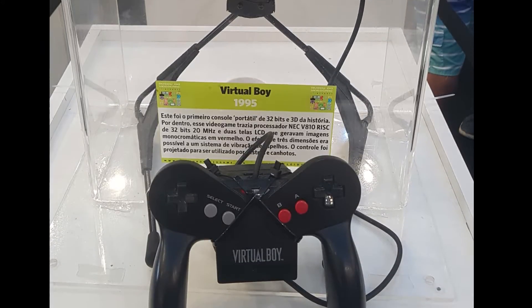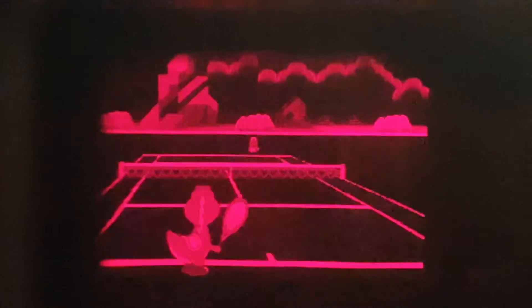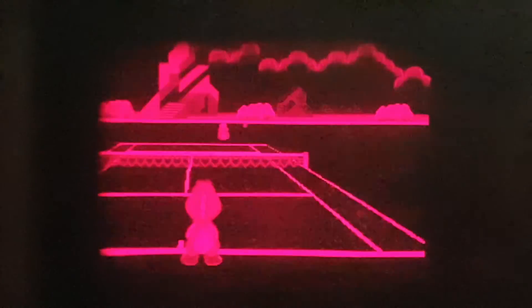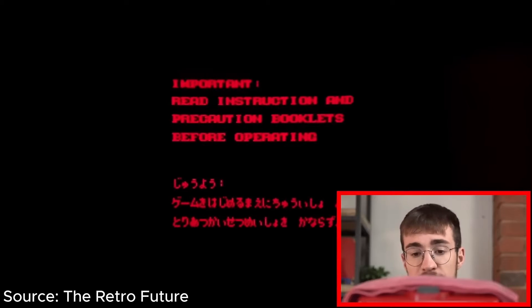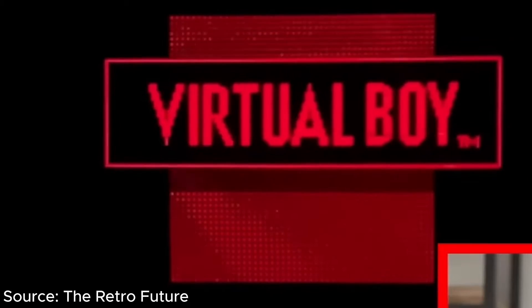I had a chance to test a real Virtual Boy once at a video game museum, and this was the best picture I could get through that tiny window. The flickering is not visible in real life, and the image is much sharper. I wanted to show you a better result of how the picture looks, but this is the best footage I could find. And here on this boot screen, you can see how sharp the pixels are. Because of that, nothing else can get close to the visuals of playing on the real console.